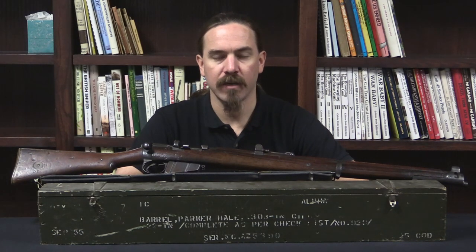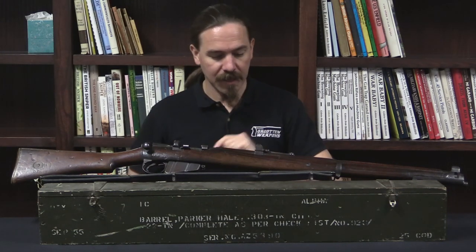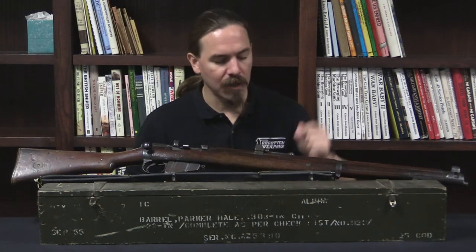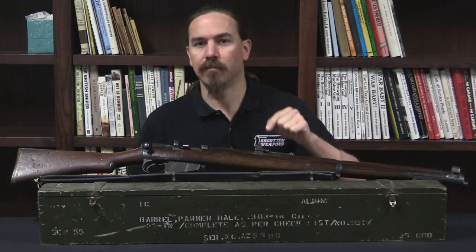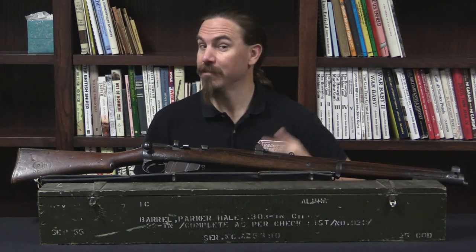Hi guys, thanks for tuning in to another video on ForgottenWeapons.com. I'm Ian McCollum, and today we are taking a look at a Parker-Hale .22 conversion system, originally for the Lee-Enfield, but one that was also adapted to both the Lewis and the Vickers guns, which is pretty cool.